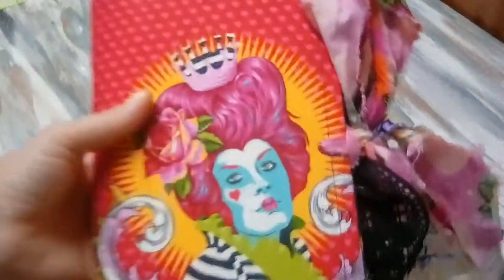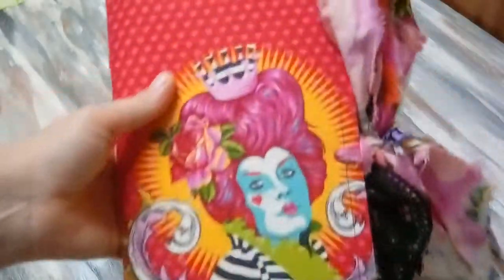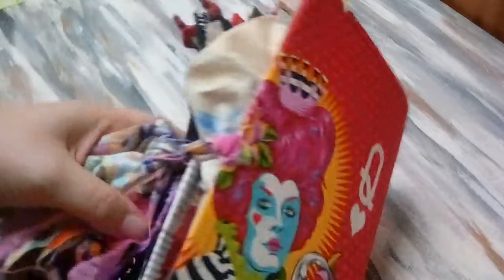Hi everyone, it's Alicia from Huggable Earth. I have a new journal that I'm going to be posting up for sale in my Etsy shop. This is the Queen of Hearts from Alice in Wonderland journal.